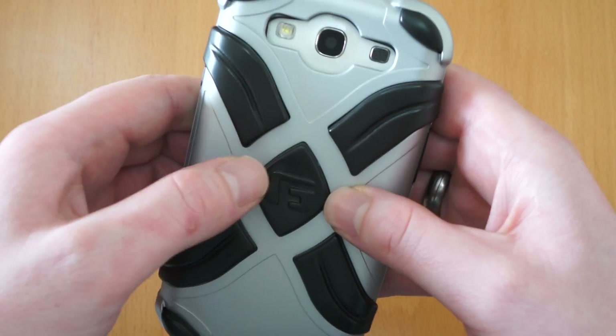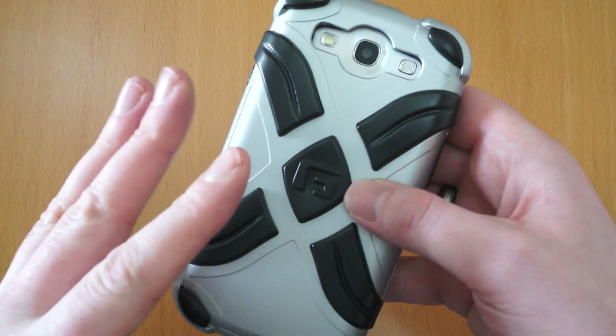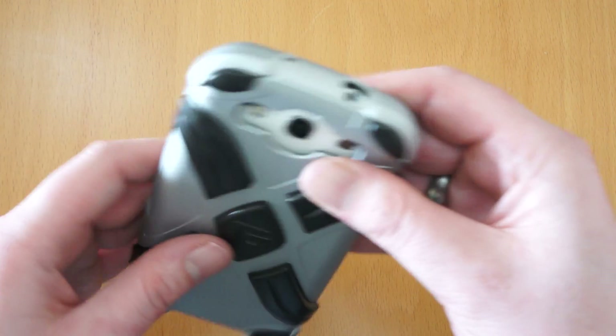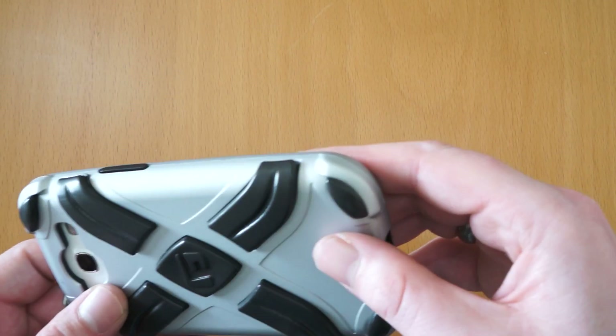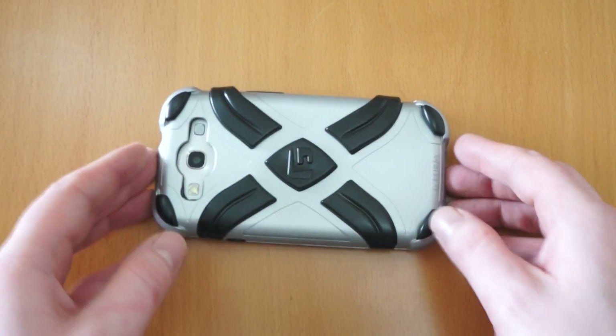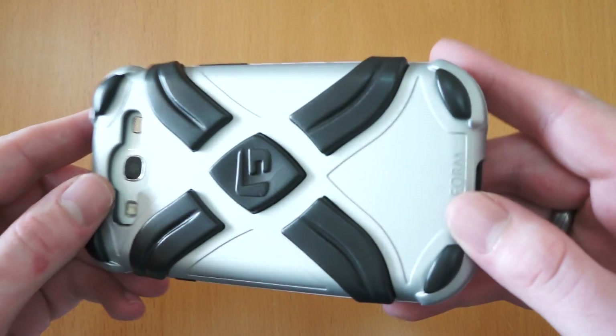So the idea with this technology is it's quite soft to press, but as it impacts, it actually hardens under impact and, as I said before, spreads it all out. You can see there they've really bolted the case up in all the corners where you're going to land. You've got a really good rim that runs around, so if it does drop face down, you've got absolutely no worries about breaking the phone. This is the kind of case you wouldn't be scared to do a drop test on at all.